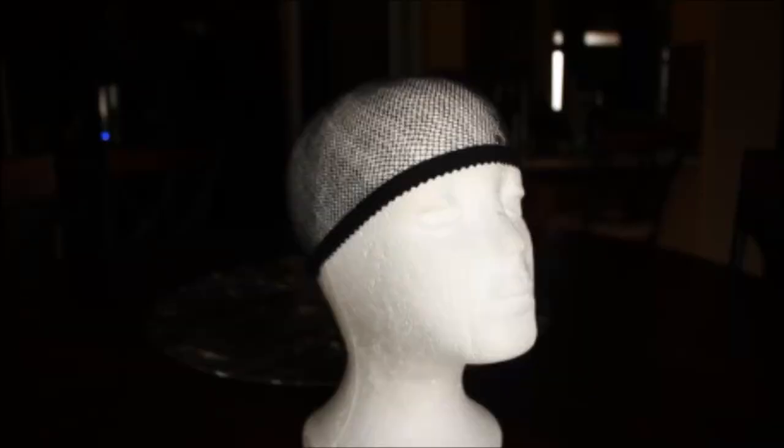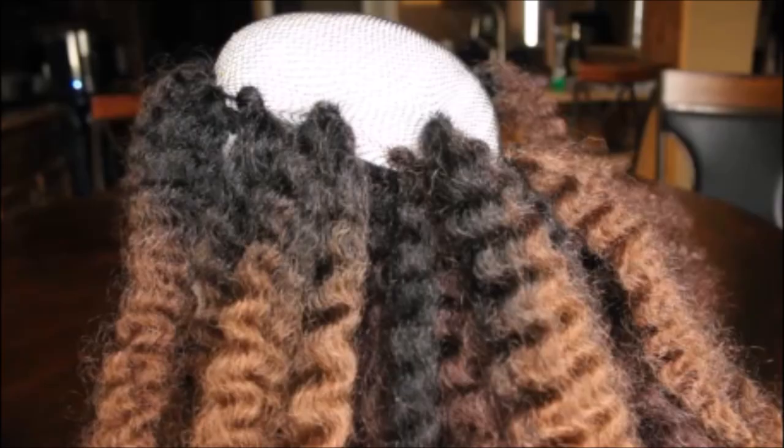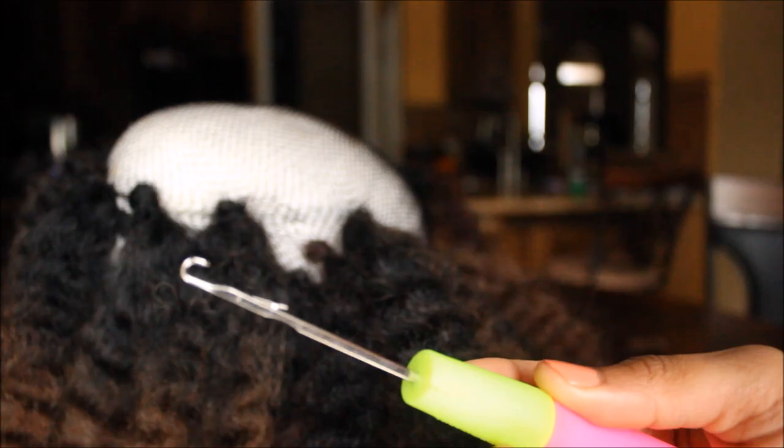The first thing you're gonna do is put the weaving cap onto your mannequin head. Then go ahead and start crocheting some of the hair onto the head.